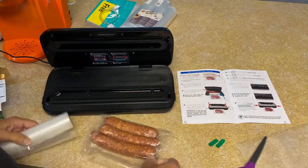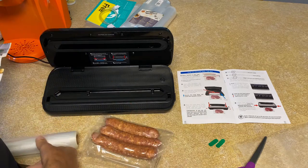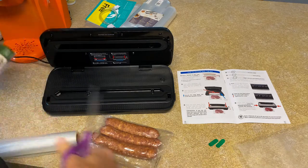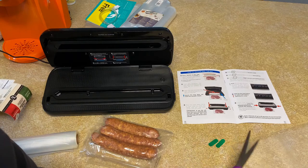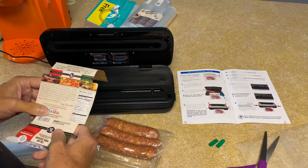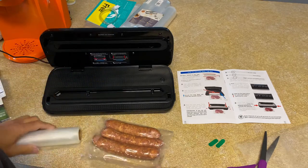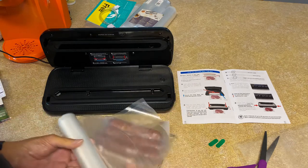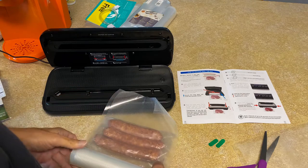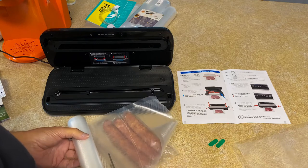I could put the original packaging in there, but I don't want to do that — putting the barcode in with the food might be kind of gross, contamination and all. Maybe I'll tape it on the outside — that's smarter. Okay, so we've got these three sausages and leaving three inches, it's going to be right about there, so I'm going to cut it. All we have here is like a sleeve at this point.